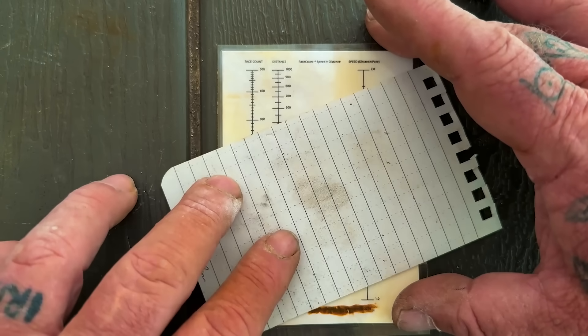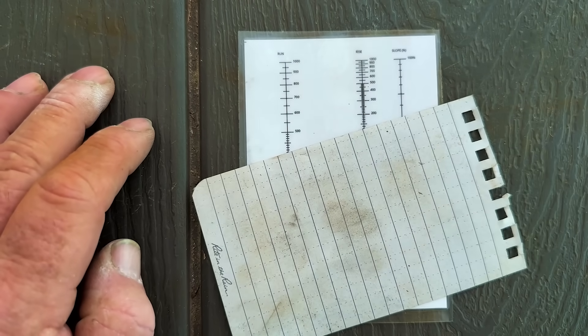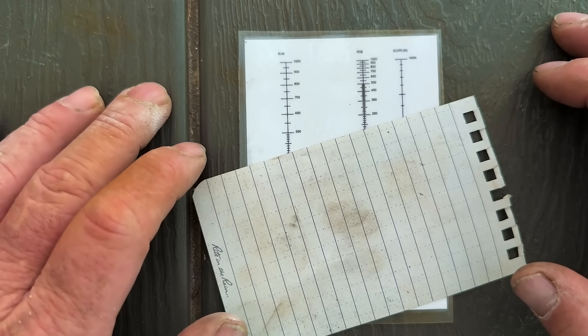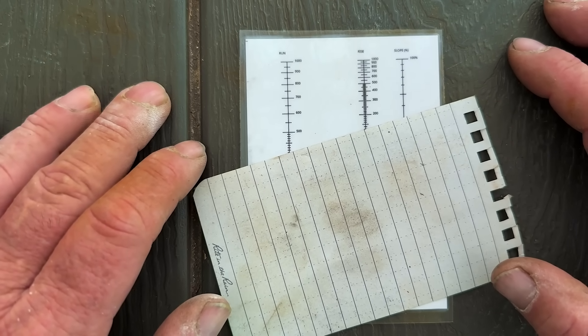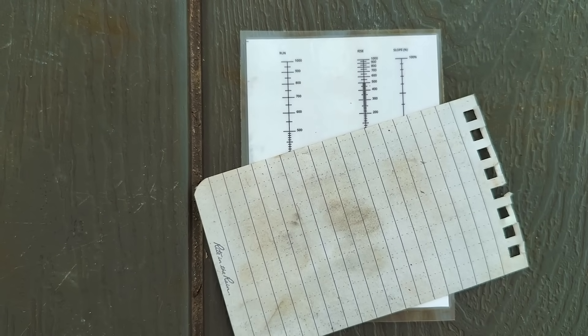It is set up for that specific purpose. On the back of this it shows us slope and grade — rise versus run — so that we can figure out what the slope angle is to add or subtract to our pace count, depending on whether we're going uphill or downhill.